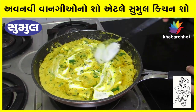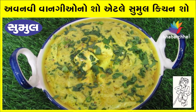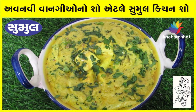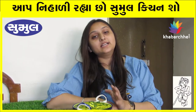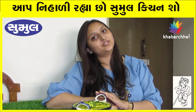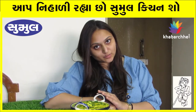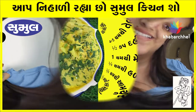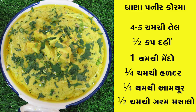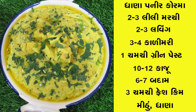So this is my pleasure. I am ready to try it and share it with you. For new recipes, stay with Samal's Kitchen Show. Visit www.khabaji.com for more information.